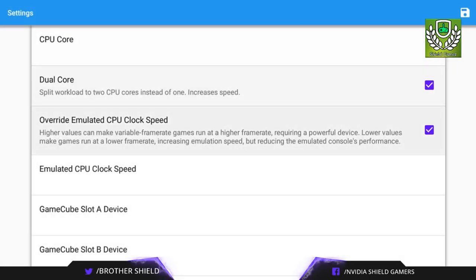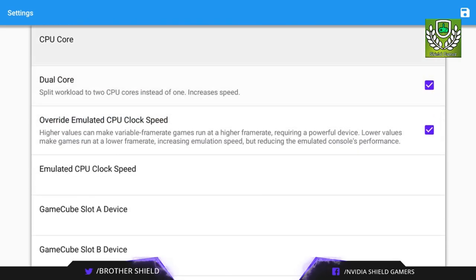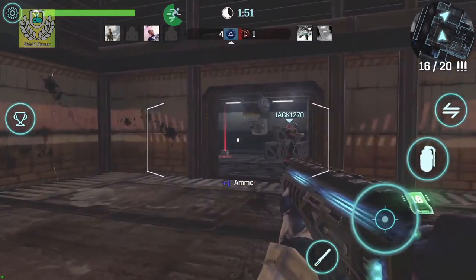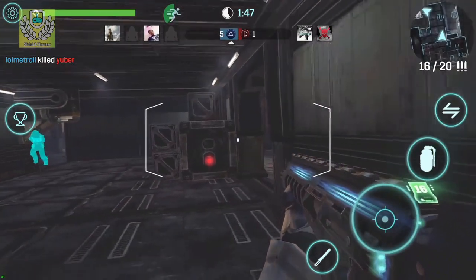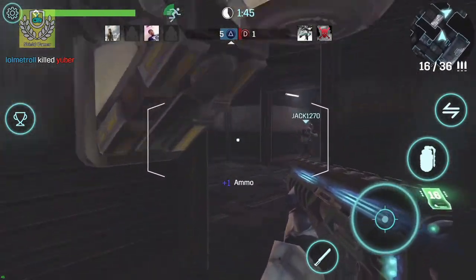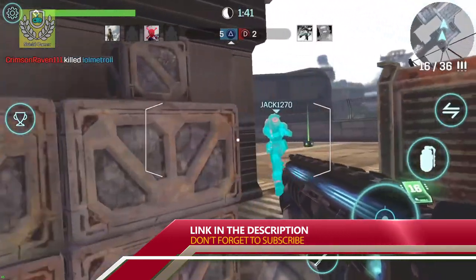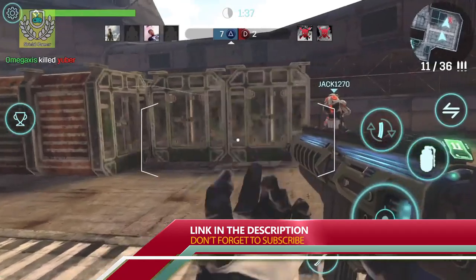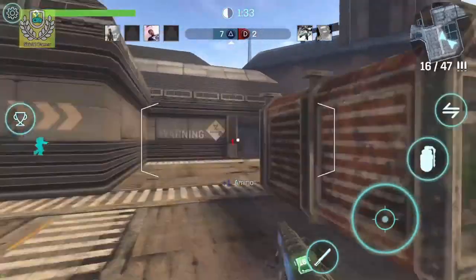I just wanted to give you guys a quick update on this new emulator — or pretty much an old emulator, but for 3DS. Let me know what you think in the comments below. I'll leave a link in the description for both the emulator and a ROM site, and hopefully you enjoy testing the games out. This has been your boy Brother Shield, and as always I'll see y'all in the next video. Have a good one.